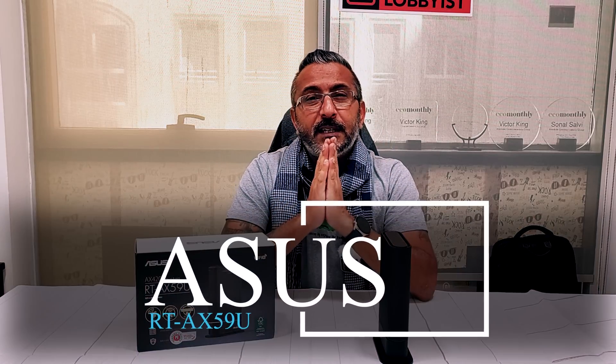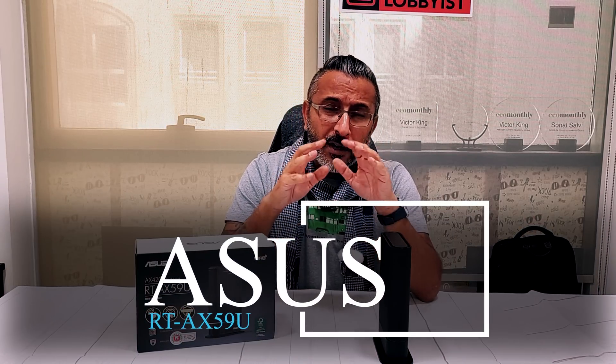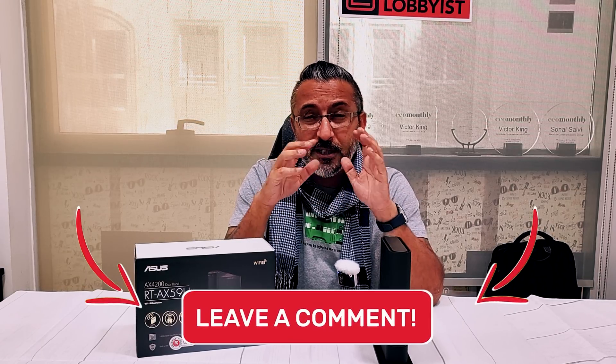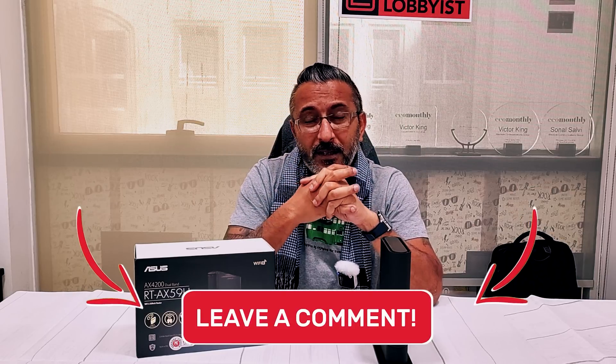That is the ASUS RT-AX59U. It delivered great performance when I used it at my home for a few days, and I'm sure it'll do the same for you. If you have any questions, I'll leave a link to the product page so you can check it out. If you have further questions, just leave a comment and we'll be happy to answer them. This is your friend the great lobbyist signing off — keep yourself safe, keep yourself connected, peace.